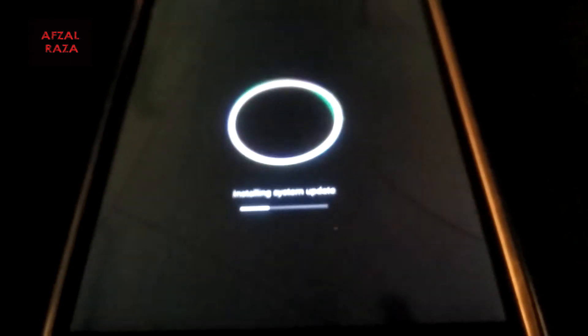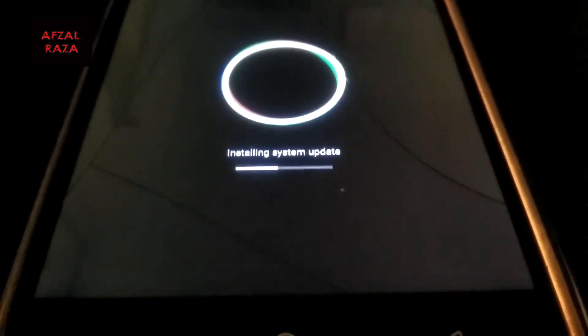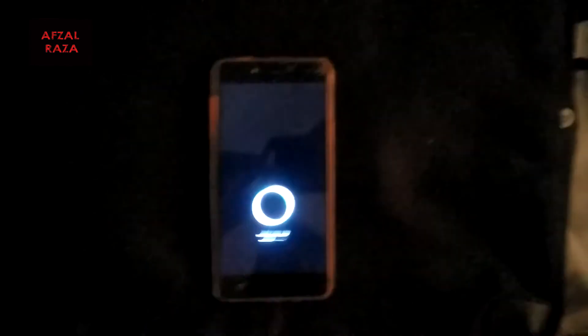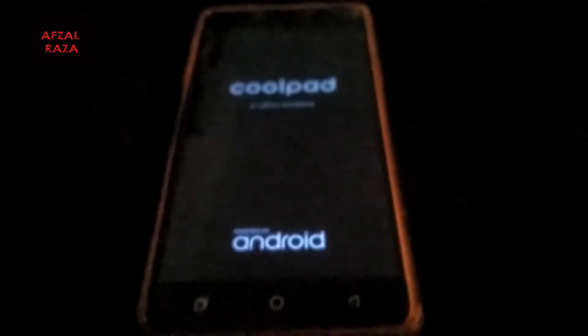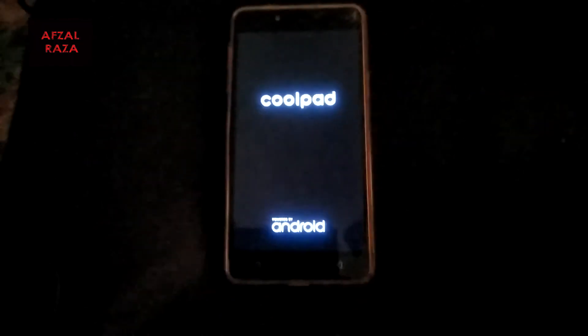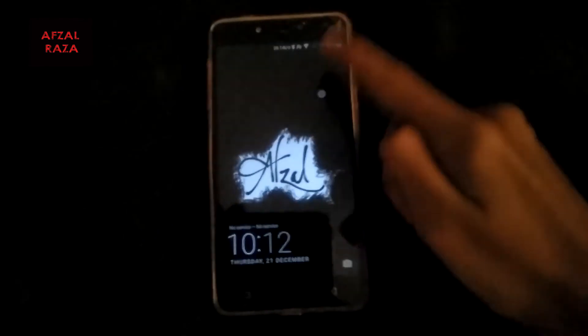It will start to restart your phone and it is updating — installing the latest build which was downloaded on your device. After that it will power up again, showing the Coolpad logo and powered by Android.